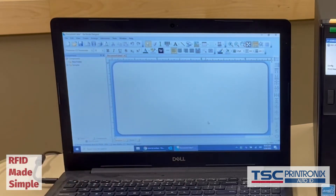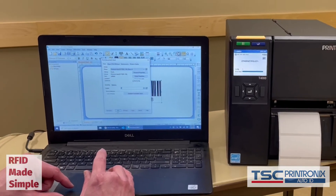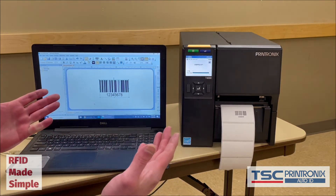I'll finish and now I have my BarTender label design area. The first thing I like to do is just put down some printable object and do a print test. We have a successful print — that simple.